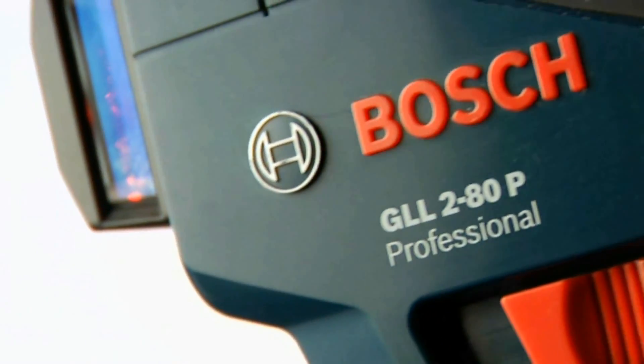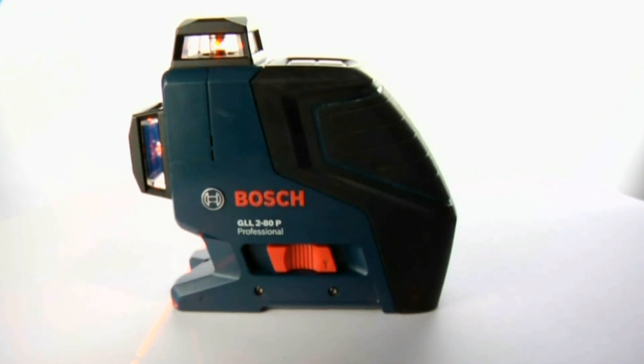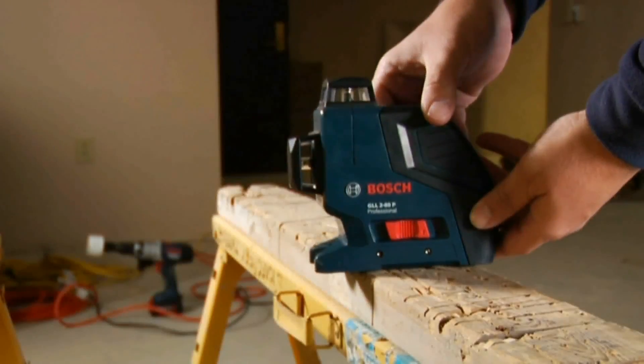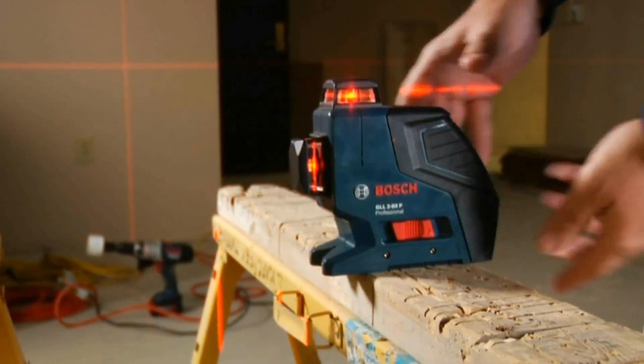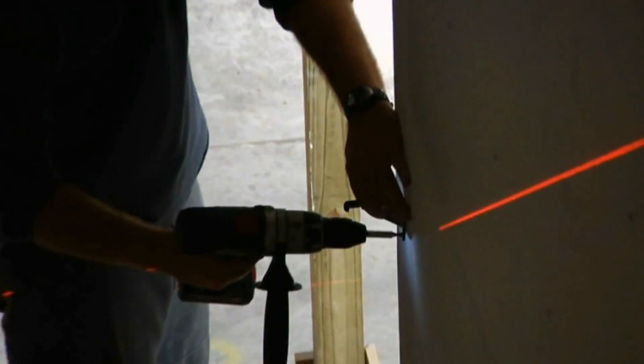The Bosch GLL 280, the world's first 360-degree dual-plane line laser, brings the key benefits of high-end rotary laser performance to any job site in a tool half the size and half the cost of rotary lasers.